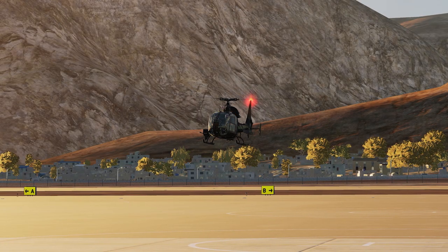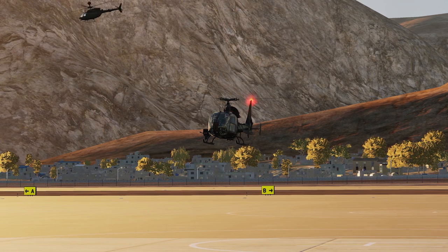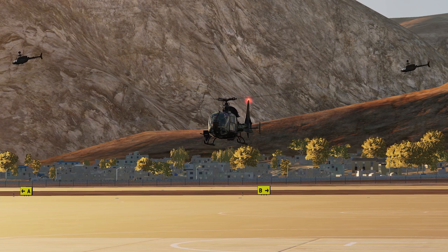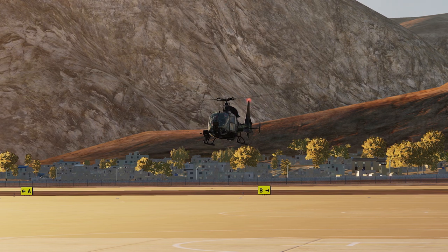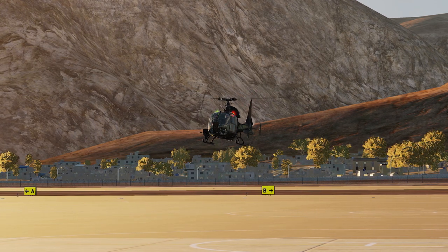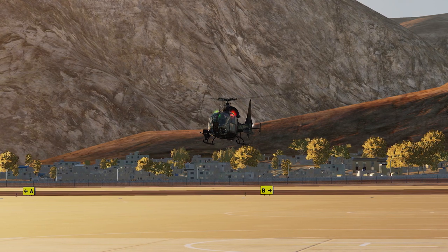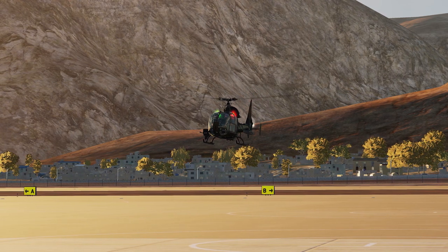Welcome to part 6 of our quick start tutorial series for the Polychop SA342 Gazelle here in DCS. In today's video we want to take a closer look at the trim and autopilot capabilities as well as the auto-hover function of the Gazelle. This part is mandatory for one of our upcoming videos — the weapons employment of the M variant. I appreciate the likes, comments and subs. Thank you in advance for your constructive feedback, let's start!